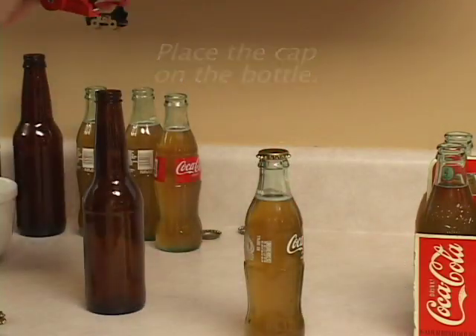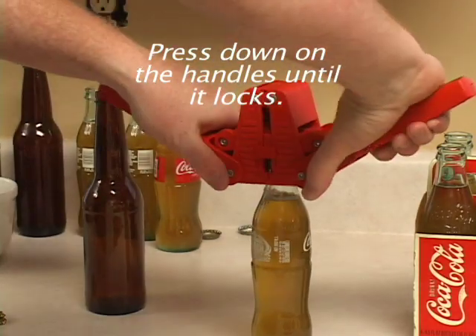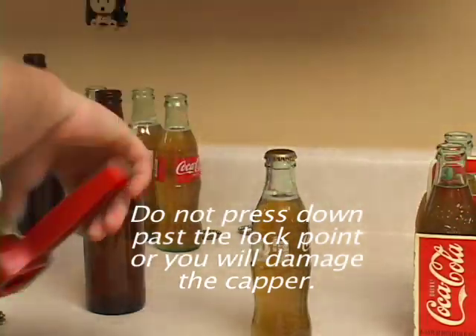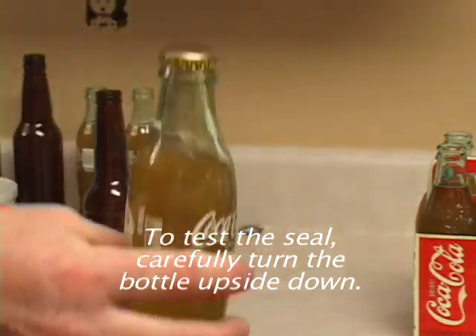To apply a pop top cap, place the cap on the bottle and align the crimper onto the cap. Press down on the handles until it locks. Do not press down past the lock point or you will damage the capper. To test the seal, carefully turn the bottle upside down.